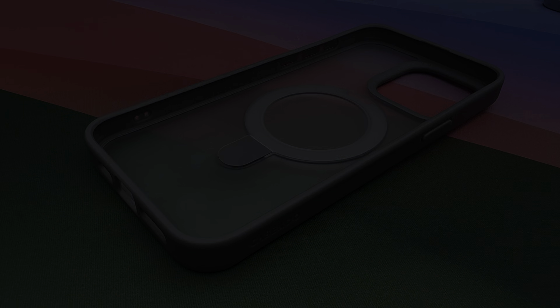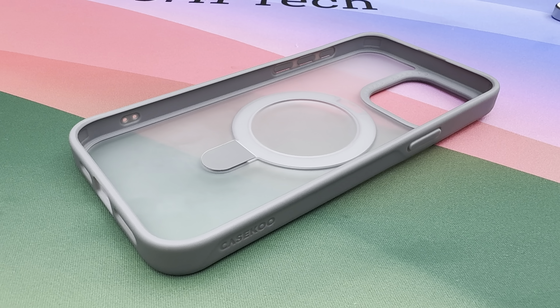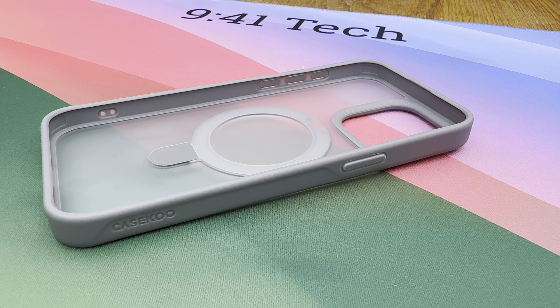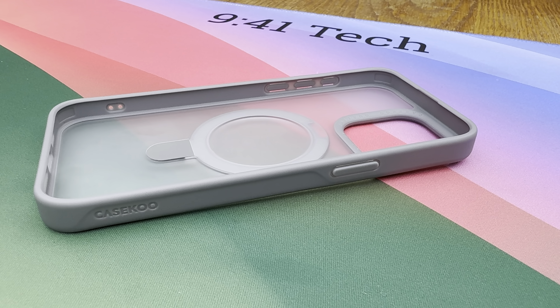Hey everyone, welcome back to another video. Today we're diving into the Magic Stand case by Case Coup for the iPhone 15 Pro Max. Please subscribe to the channel and hit the bell icon to get notified of new videos.